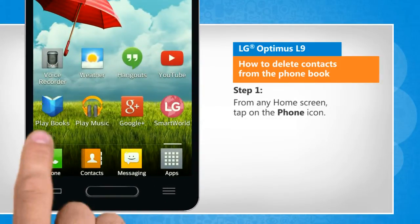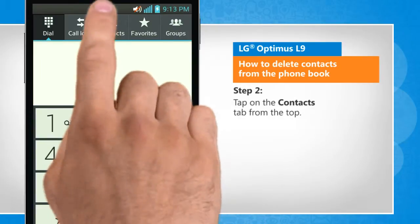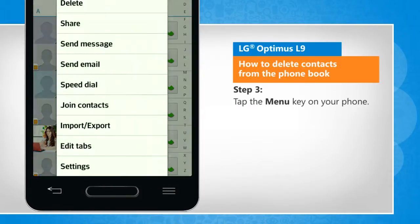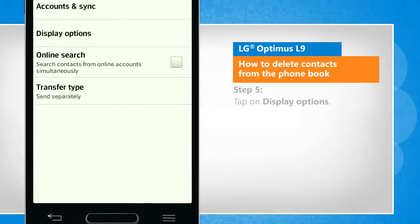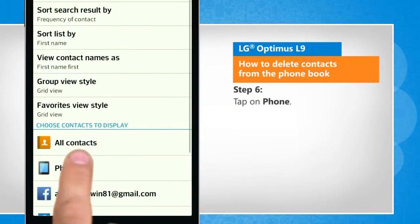From any home screen, tap on the phone icon. Tap on the contacts tab from the top. Tap the menu key on your phone. Tap on settings. Tap on display options. Tap on phone.